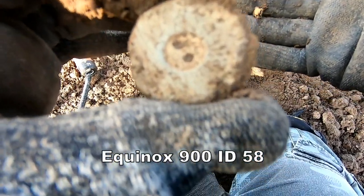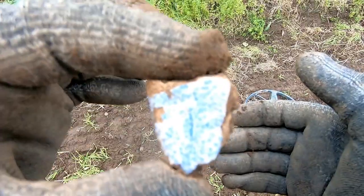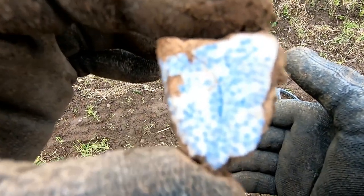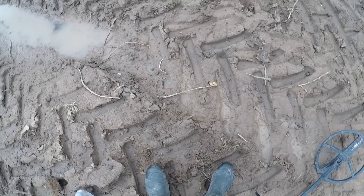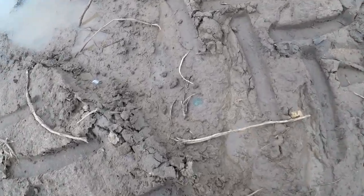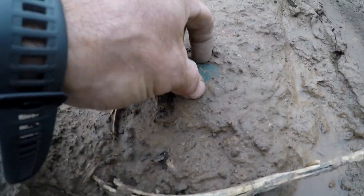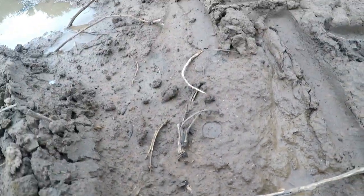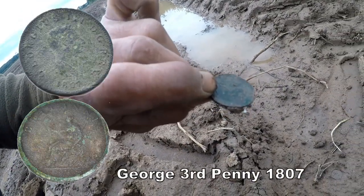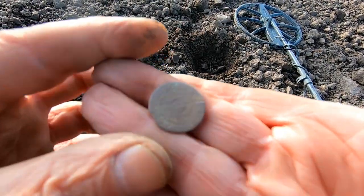Skirt weight — probably a Victorian skirt weight, lead. A bit more pottery — got flowers on it, and probably a tree or something like that. I was digging a lead ball and I looked over — look at that! I don't know what it is yet. Oh yeah, I'll be able to get some detail off that. We've got some sort of coin there — that could be plated. We're not quite sure what it is.